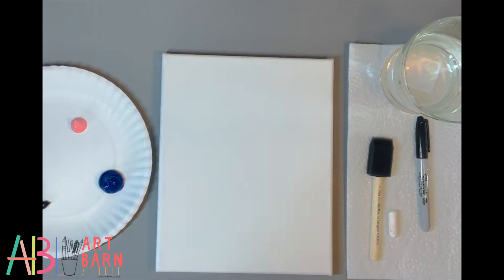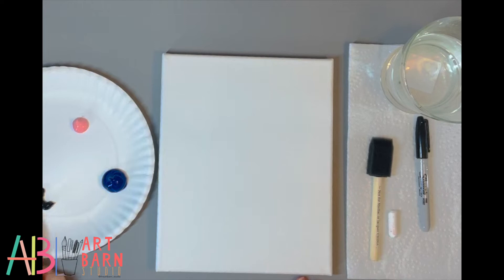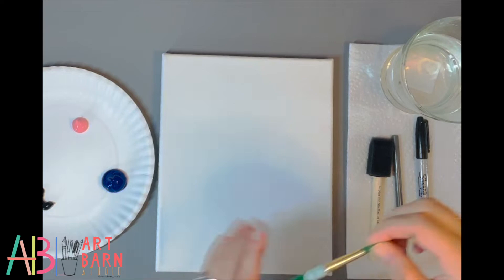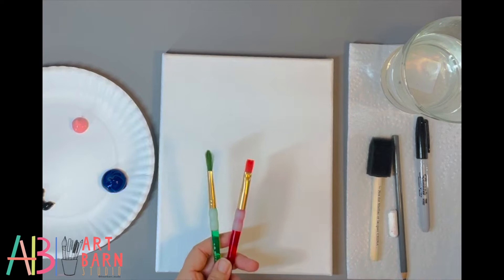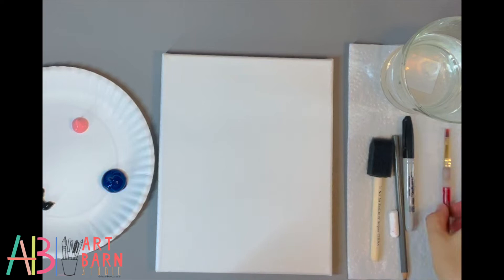Our materials today: I have a paper plate — make sure it has a coating so it doesn't soak through. I have a blue, a little pink, and some black. You will not need white because the canvas is white. We have a foam brush, chalk, and a permanent marker. I'm going to be using a pencil to draw with so you can see, because chalk won't be visible on my camera. A paper towel and some water. You can have a flat brush or a round brush — I'm going to use my small flat brush and my foam brush.